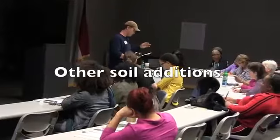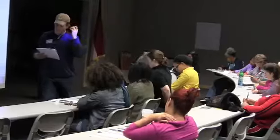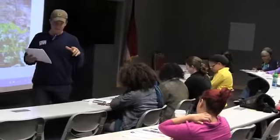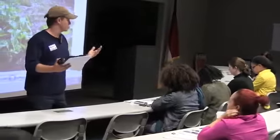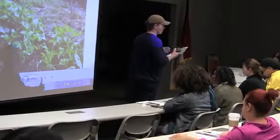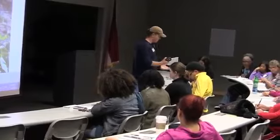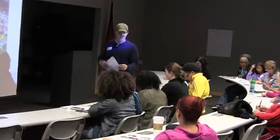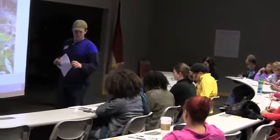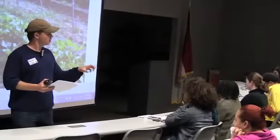A couple other things that we use: lime, which is crushed limestone; blood meal and bone meal, which are pretty much what they sound like — dried blood, dried crushed-up bone. They're made from animals and plants. They are organically approved amendments. And then there's one that's a brand name called Plant Tone — that's a mix of a bunch of different things, and it's really low in fertilizer numbers.